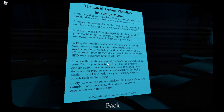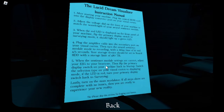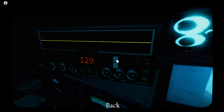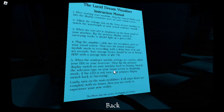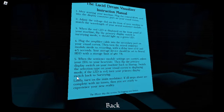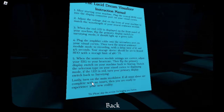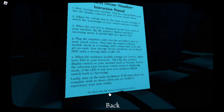When the sentience module settings are correct, adjust your EGG to your heart rate. Then flip the primary display switch. So this must be my heart rate at 130. There we go. Then flip the primary display switch on your machine back to startup. Switch the selection type on your visual cortex to display mode. That should be it. If the LED is red, turn your primary display switch back to surveying. Got it. Lastly, turn on the main modulator. If all steps above are complete with no issues, then you are ready to experience your new reality.